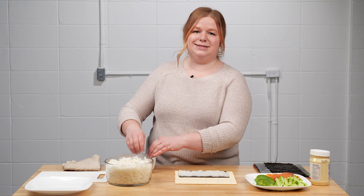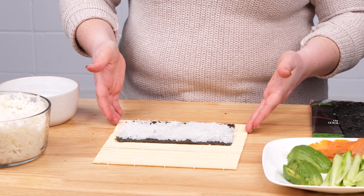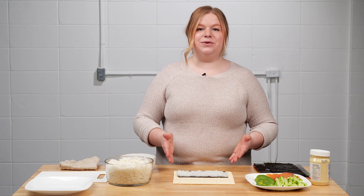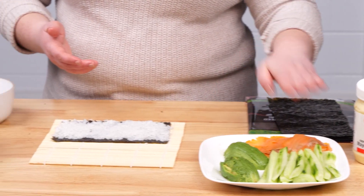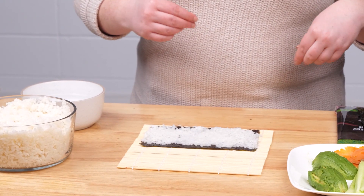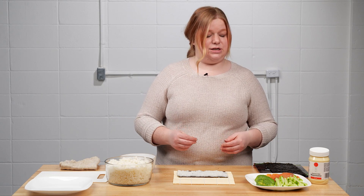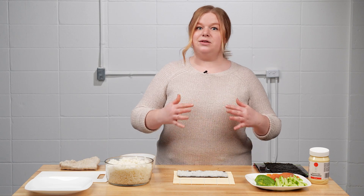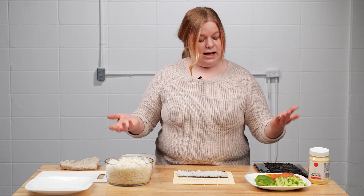Once you've got your rice on your nori, you can start adding your ingredients. It doesn't really matter what you use — you can use whatever you think might be tasty. I'm going to add cucumber, avocado, and smoked salmon, but you might want to omit the salmon or the mayo, or add carrots, sesame seeds — there are a lot of different options.